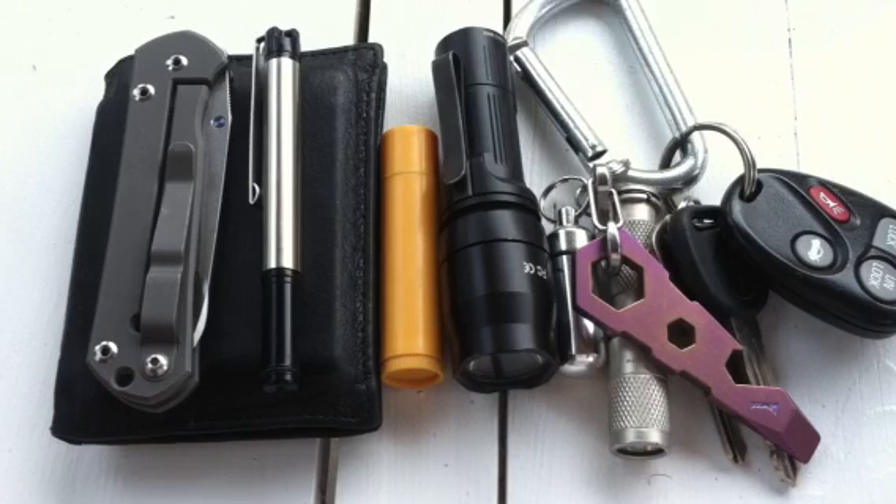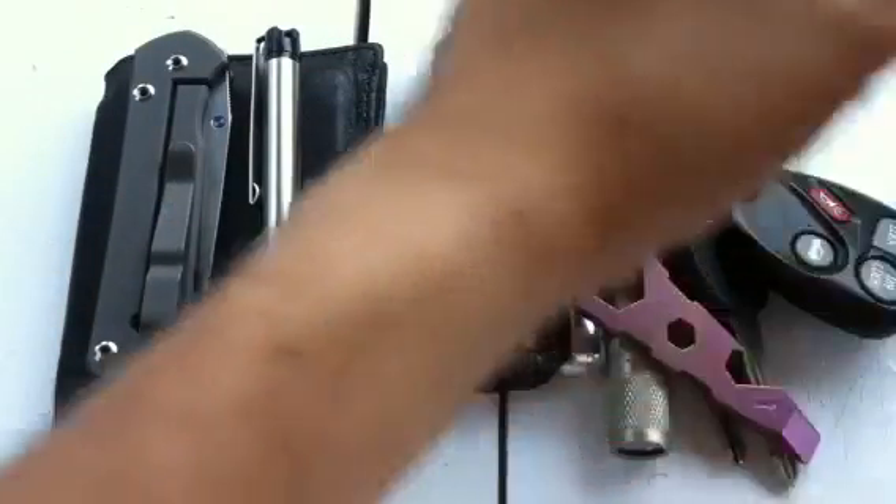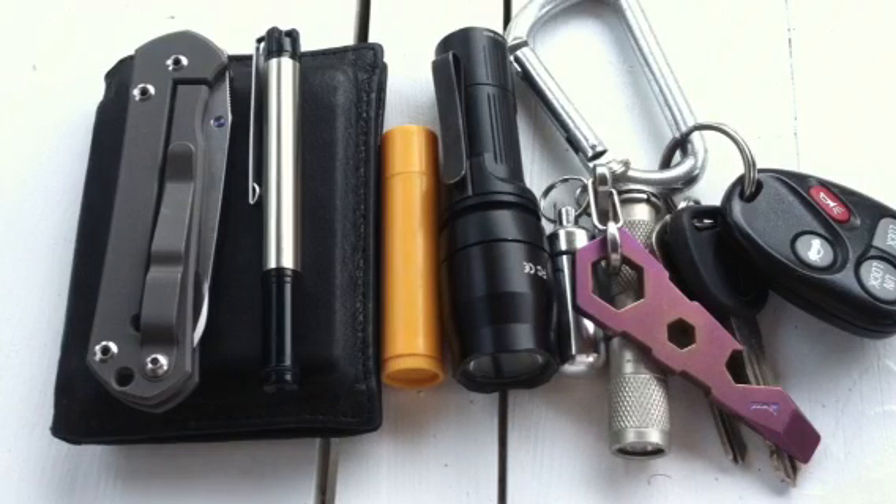For summer carry, there are a couple things I do not carry that I usually do. Those items are a watch and a Zippo. The reason I don't wear a watch during summer is because I hate the feeling of sweat between your wrist and the watch — it bugs me, and I hate watch tans. I also don't carry a Zippo during summer because it's more weight, and I don't smoke, so I've found I can get by without a lighter pretty well.